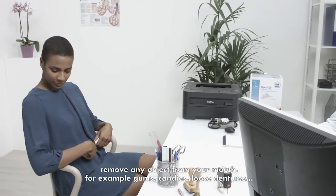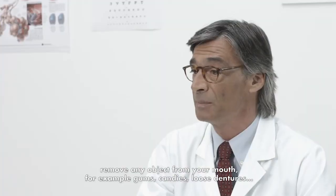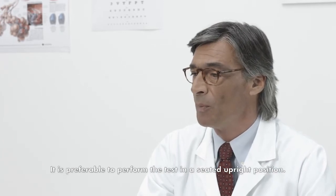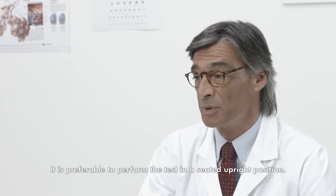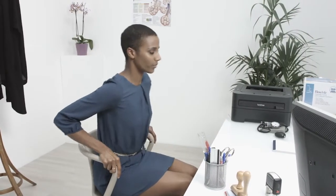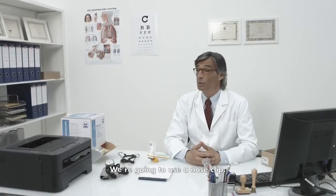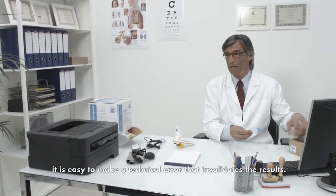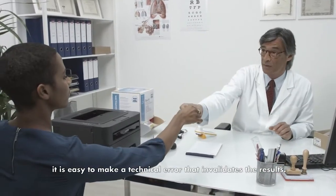Please remove any tight clothing. Remove any object from your mouth, for example gum, candies, or loose dentures. It is preferable to perform the test in a seated upright position. Don't lean forward and don't cross your legs or feet. We are going to use a nose clip. If the nostrils are not blocked, it is easy to make a technical error that invalidates the results.